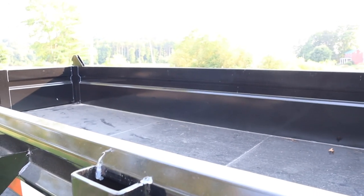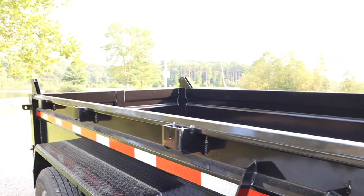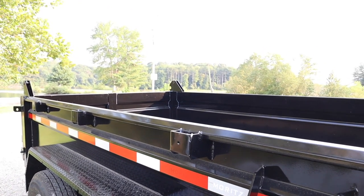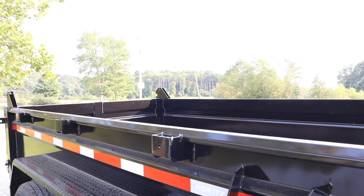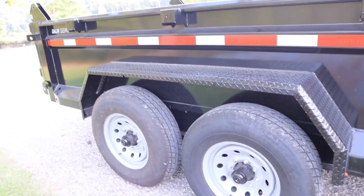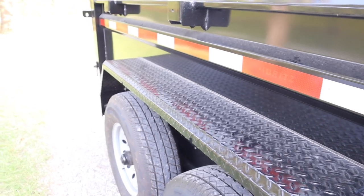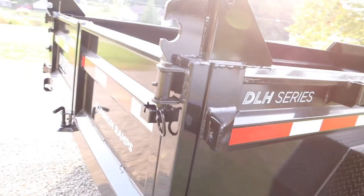This one did have stake pockets, so you can add two-by-fours here and then add a two-by-whatever size you want to make more room if you're hauling lightweight typical household trash — not so much if you're doing gravel or limestone. This trailer is 14,000 pounds, so it has two 7,000-pound axles.